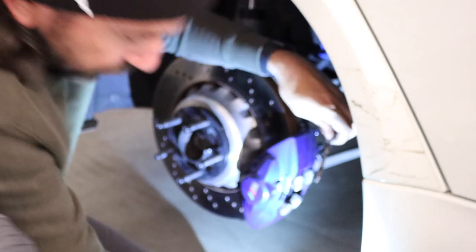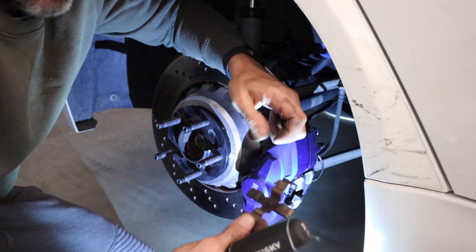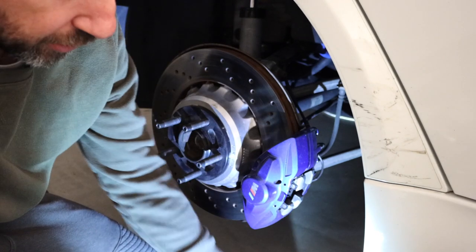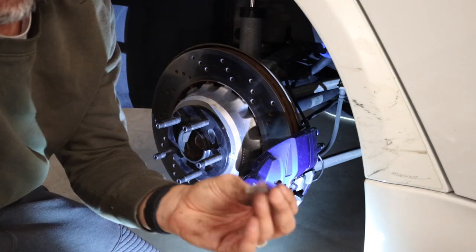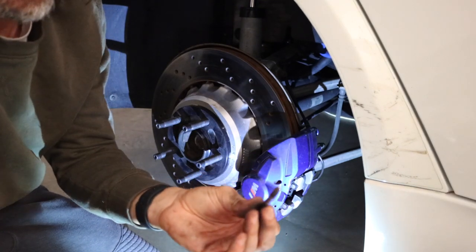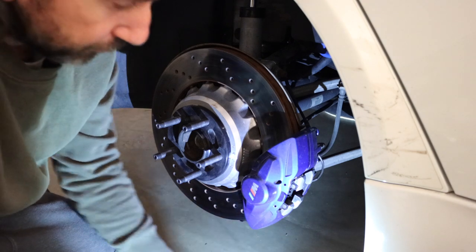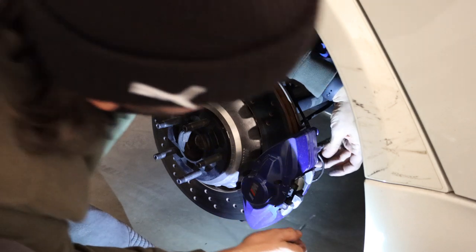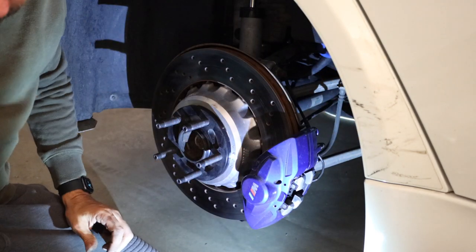On the rear, the spring comes right out, so you can actually put one of the pins in first, then put the spring in, and then put the other pin in. So the rears are much easier.